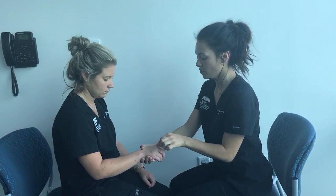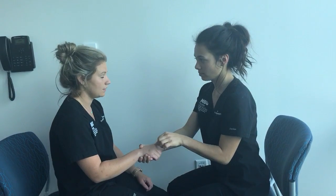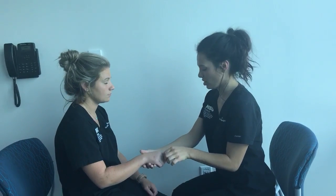I'm just going to move your finger up or down with your eyes closed. You tell me whether it's up or down, okay? Up. Up. Down. Up. Good job.